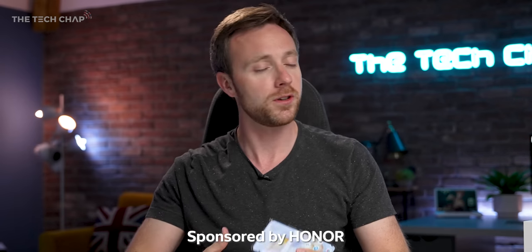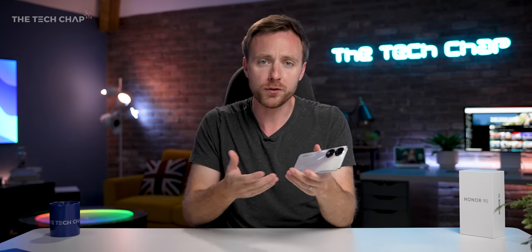A big thank you to Honor for sending this out and also for sponsoring this video, so this is not a review, but I do want to walk you through the phone, show you what you get. And it's true with any video I make, sponsored or otherwise, that I only cover devices that I think are actually worth talking about.